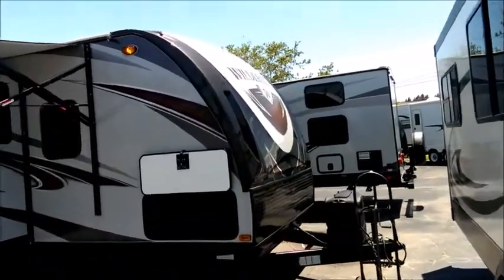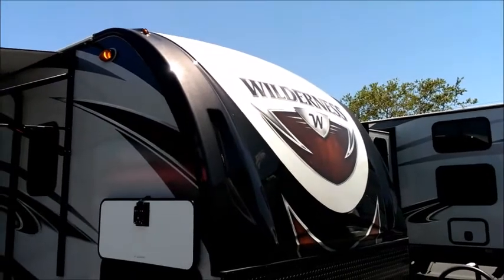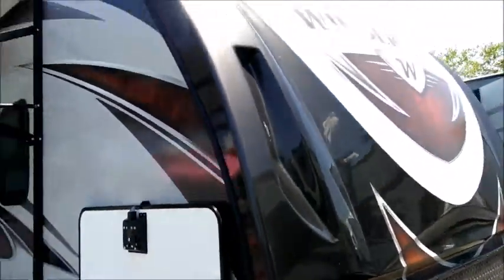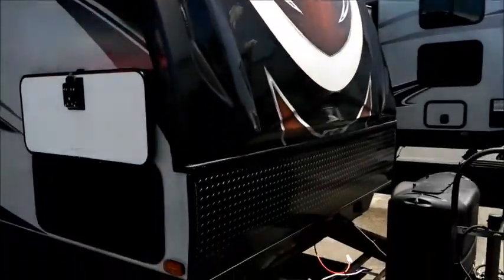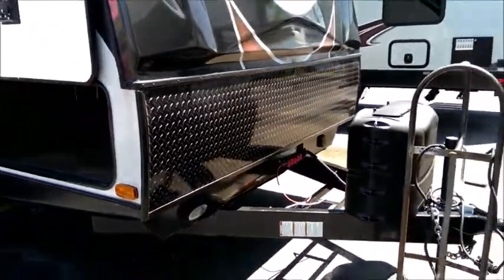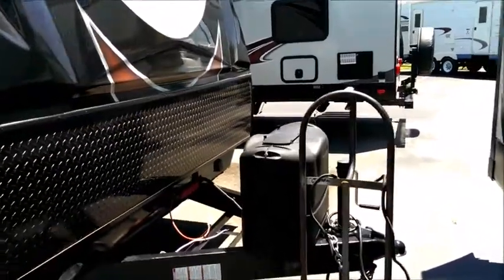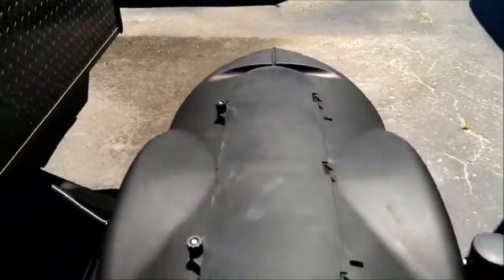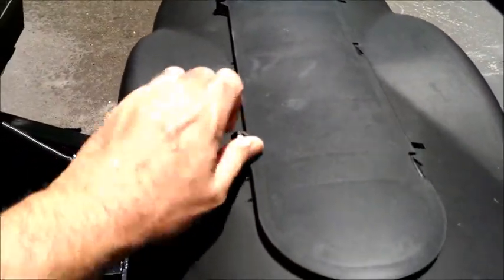Starting at the front, we have a really nice looking fiberglass front cap — a painted front cap with an automotive finish clear coat, gel coat fiberglass with paint as well. It's a very thick, high-end nose piece with LED marker lights at the top and a nice logo and color scheme. Down below is very functional matching rock guard to take the rocks and road debris from the truck. We also have two LP tanks with an automatic changeover regulator, so when one tank goes empty it automatically pulls from the other — keeping your fridge running.